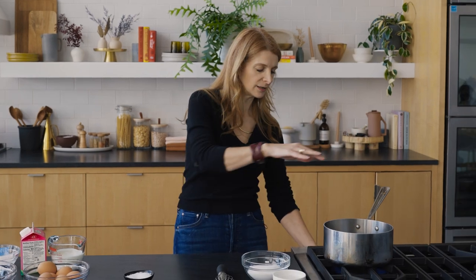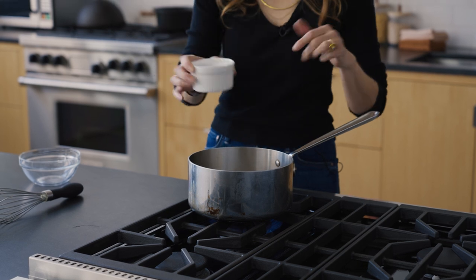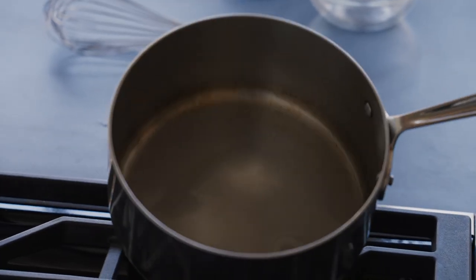Step one of salted caramel ice cream is making the caramel. I'm turning the heat on and adding three quarters of a cup of sugar. You can make a dry caramel — just let the sugar melt and caramelize — but I find that riskier and harder to control. We're going to do a wet caramel, which means adding water to the sugar as it melts. That ensures every sugar crystal dissolves completely, making it harder to crystallize and get grainy.